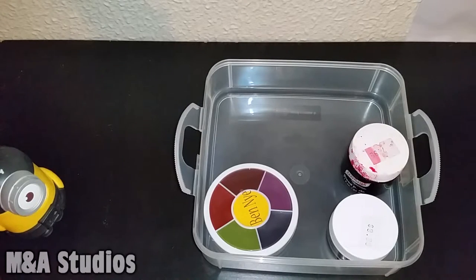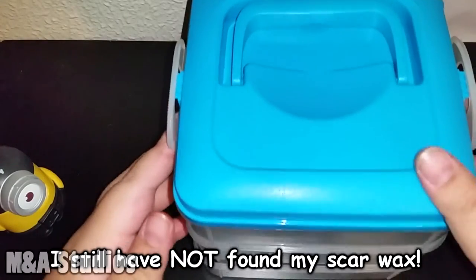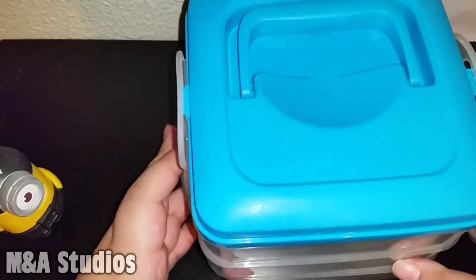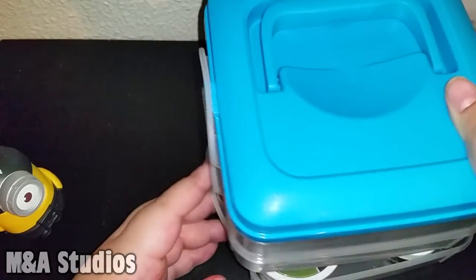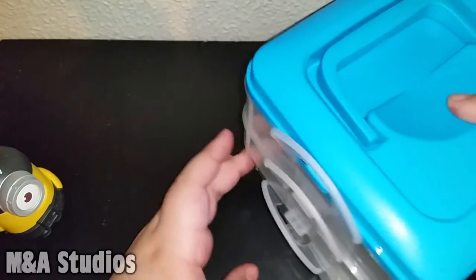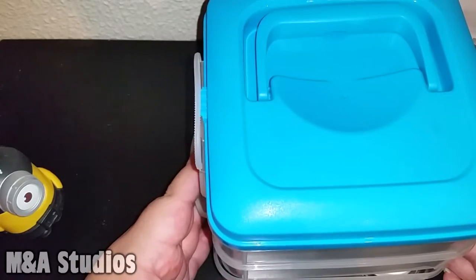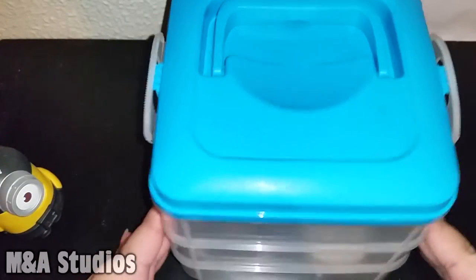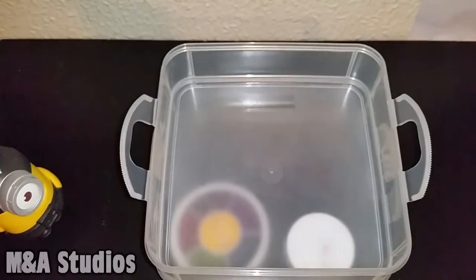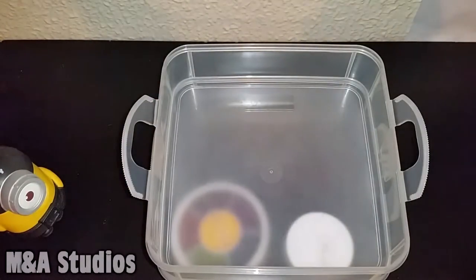That's it for the bottom layer. Now for the second layer — let's clip this back on. It's complicated. Okay, I finally got it together; had to move some things around. The second layer will be makeup sponges or applicators, which I have a crap load of.